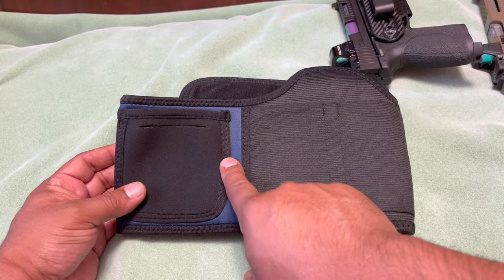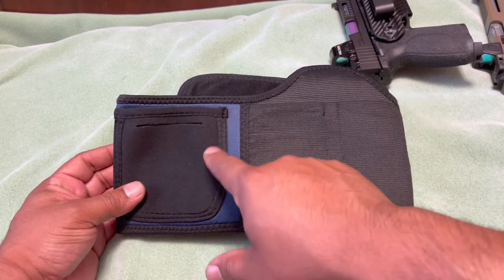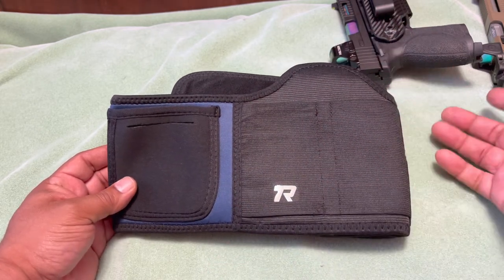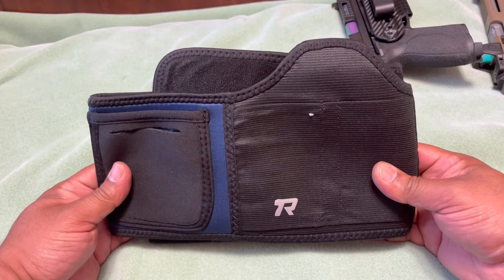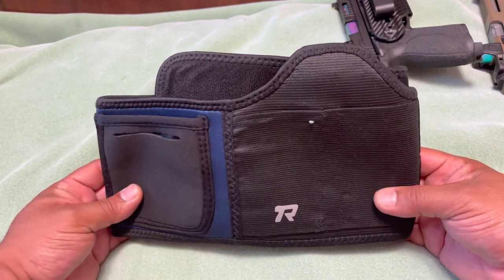Being a right-hand shooter, the pouch placement could work better for a left-hand shooter. For me, the firearm sticks out and isn't tight enough around my waist in size large. I probably need a medium. If they had a separate magazine pouch accessible to the left hand for right-hand shooters, it would work much better. The positioning and sizing are my main issues with this belly band.